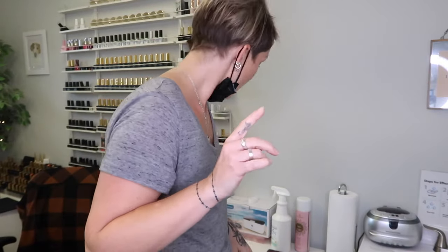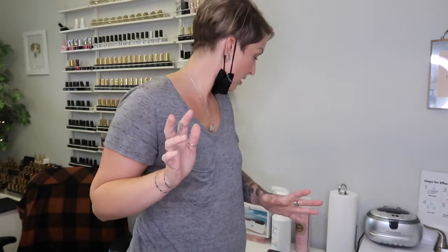Hey guys, welcome back to another vlog. Today I am replacing my old worn-out ultrasonic machine that I cleaned my drill bits in, and I'm replacing it with a new one.